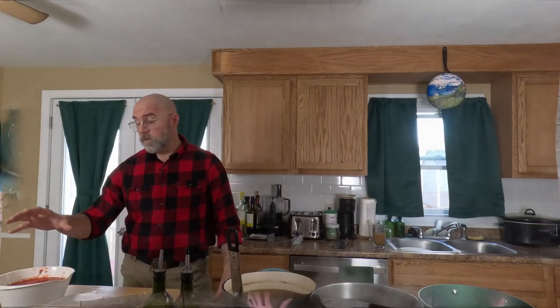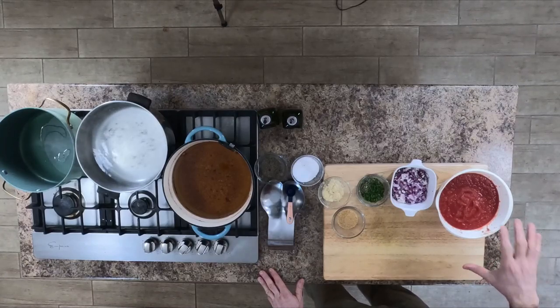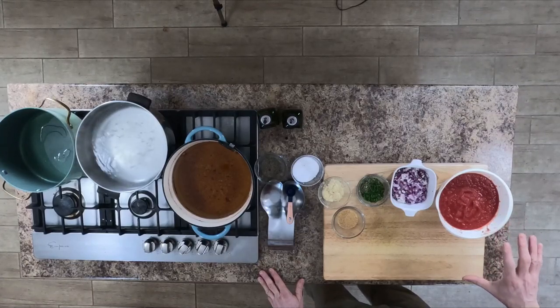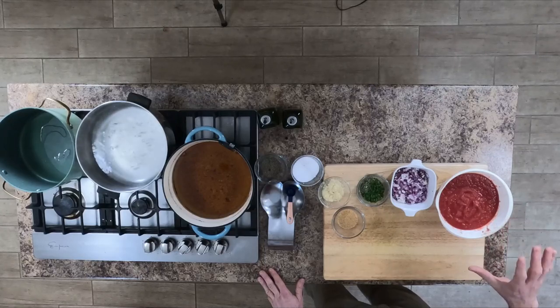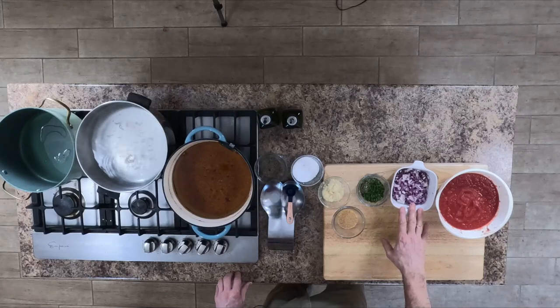To get started, we're going to start with marinara first so that we can get that going, as it's going to take a moment to cook. For marinara, we're going to need some ground tomatoes — two 28-ounce cans of ground or crushed tomatoes, either one is fine — and one cup of red onions.